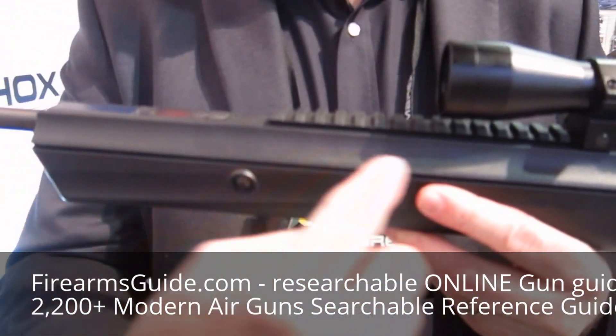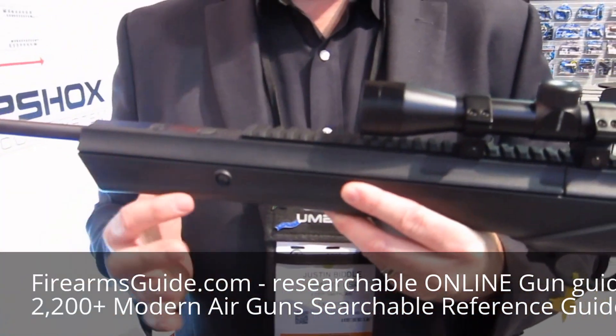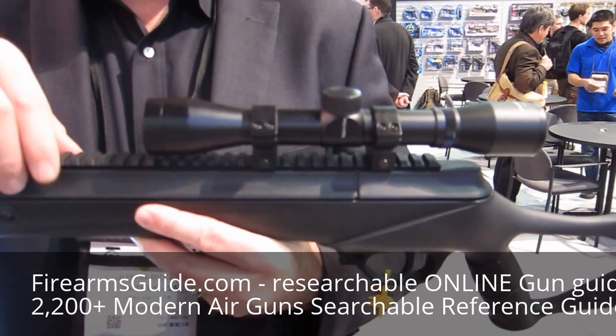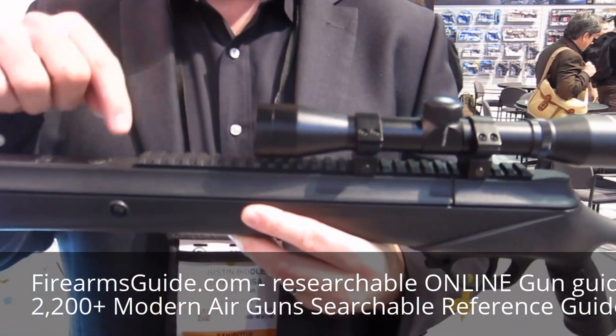The Nucleus Integrated Rail Platform is this piece that you see right on top. It works in conjunction with the proprietary stock, so this Nucleus Rail locks onto the proprietary stock and provides a mounting rail.